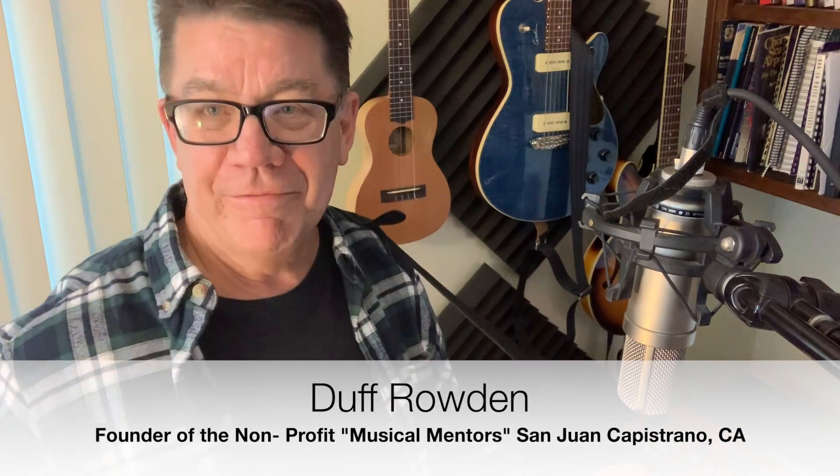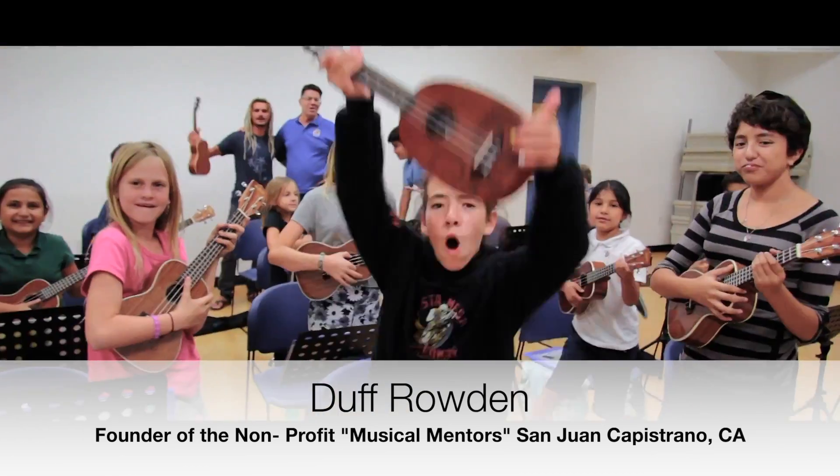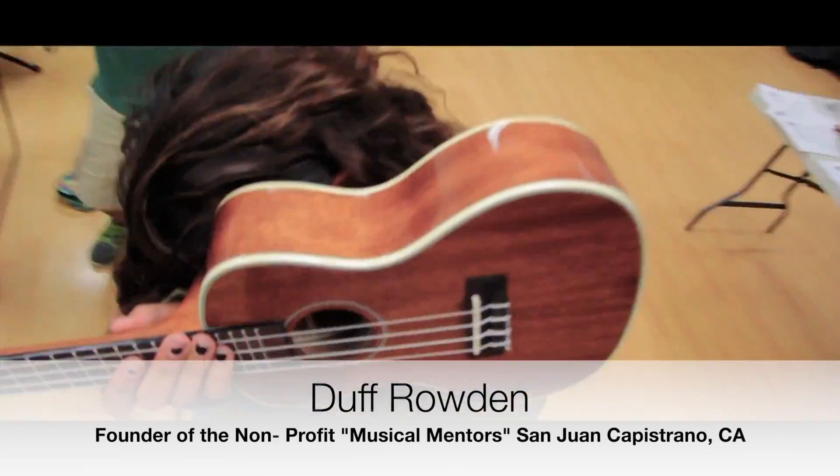Hi everybody, my name is Duff Rowden and back in 2007 my wife and I started a non-profit called Musical Mentors, and our goal was just to teach primarily children how to play a musical instrument. Over the last few years we've taught over a thousand kids to play, and I want to teach you how to play a ukulele.